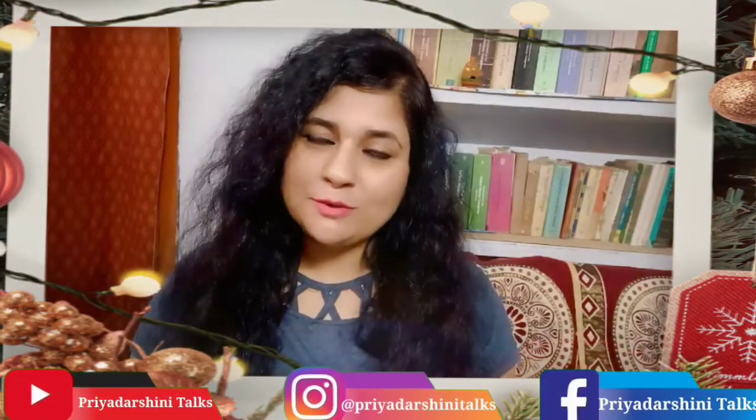Hi everyone and welcome back to my channel Priyadarshini Talks. I am very happy to have you here. I hope you all are fine and full of health and happiness. Today I have come here for a review of a beautiful Anarkali kurta. This is a beautiful Anarkali and it's under Rs. 860. I will present this cotton green color Anarkali to you all.